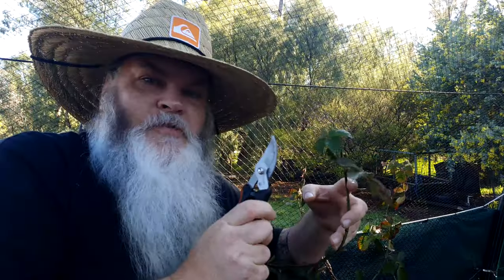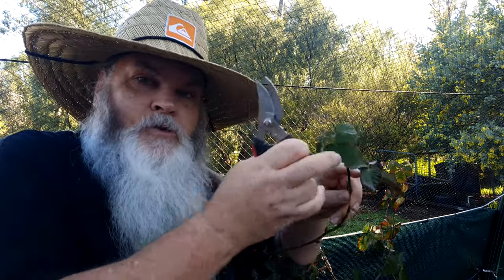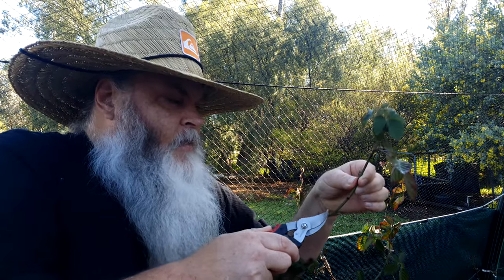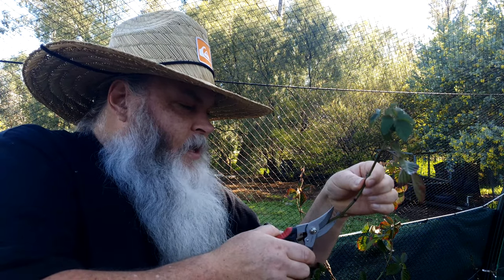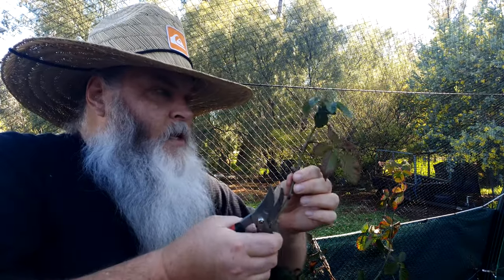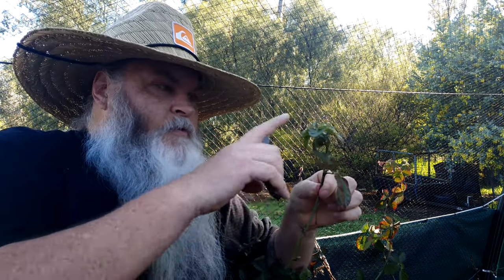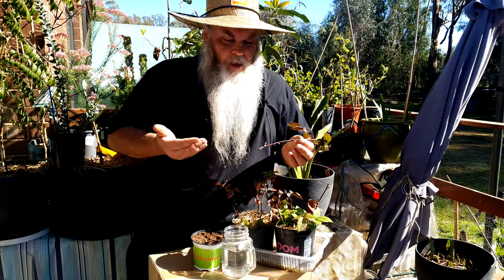The other way is to take cuttings. I've got this branch here, and you can see the tip could also be popped into a container and buried to shoot roots, but today I want a cutting. You can see the buds along the branch — there's one there, there, there, and there. I'm going to cut between the buds, just up a little bit from the bud so I don't damage it. There we go, that's my cutting. If it had leaves on the branch, I'd strip them off so it focuses energy on shooting roots from the bottom, leaving just a few leaves on top.